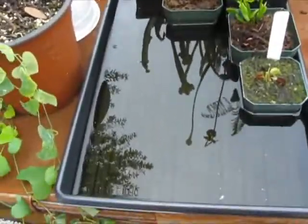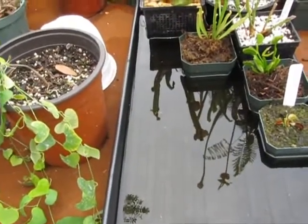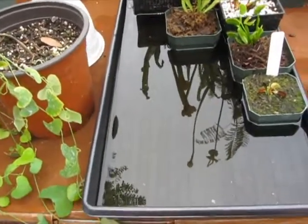I've got plenty of room here for more water-loving carnivorous plants. So maybe I'll get more Sarracenias.